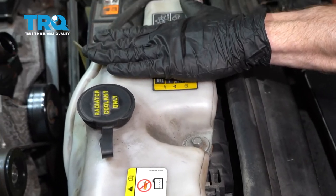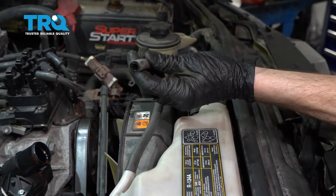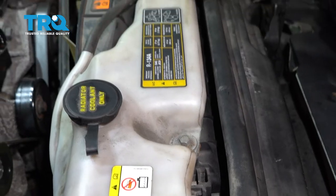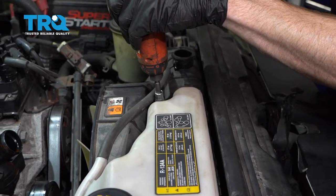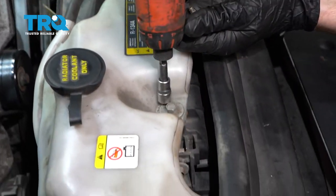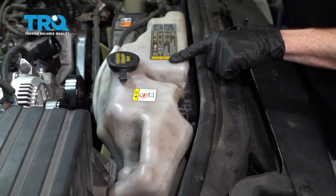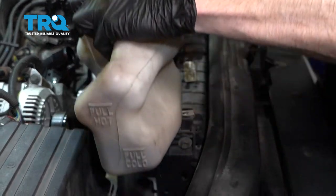Now we can move along to removing the reservoir from this area. Just come right over, grab onto that hose, give it a little twist, inspect it, and set it aside. Now we can continue on to our two 10-millimeter headed bolts — there's one here and one right over here. Remove the reservoir.